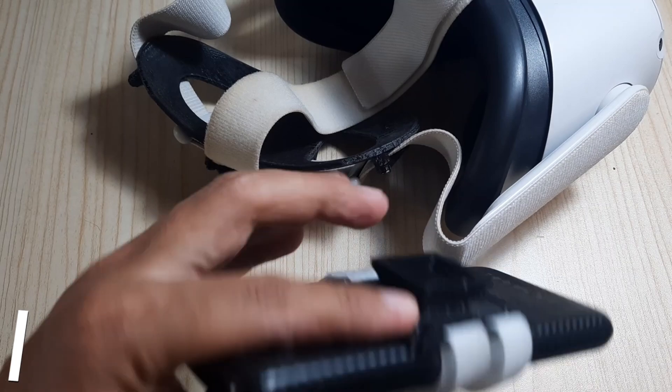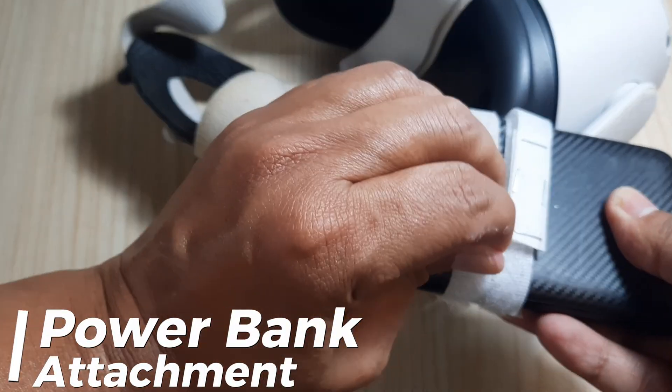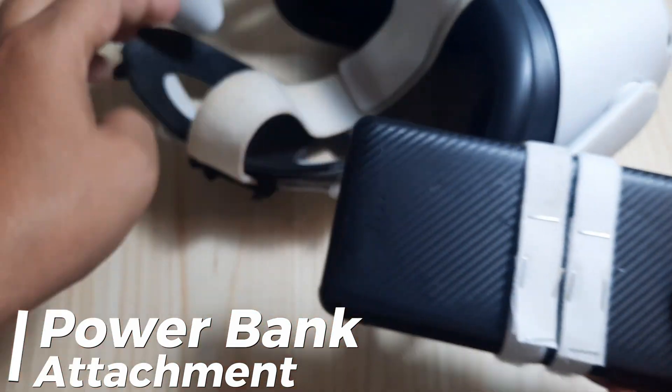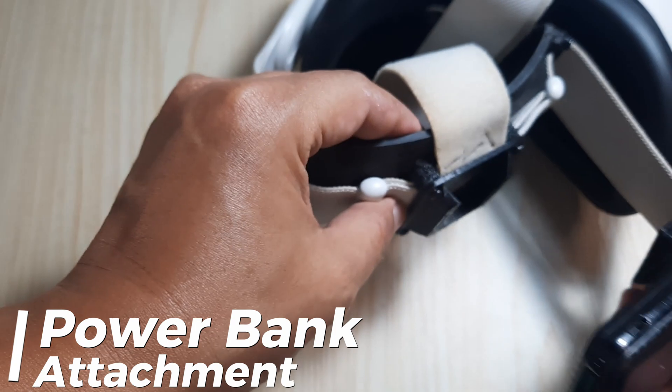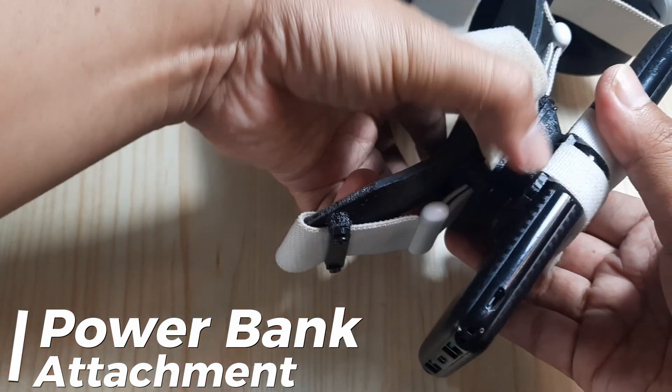This is the condition when the power bank is attached to the mounting using a Velcro strap. We can also use cable ties to secure the power bank. The mounting can be attached to the strap, so the power bank is perfectly secured and we can connect it to the Oculus Quest 2 to play VR for longer time.